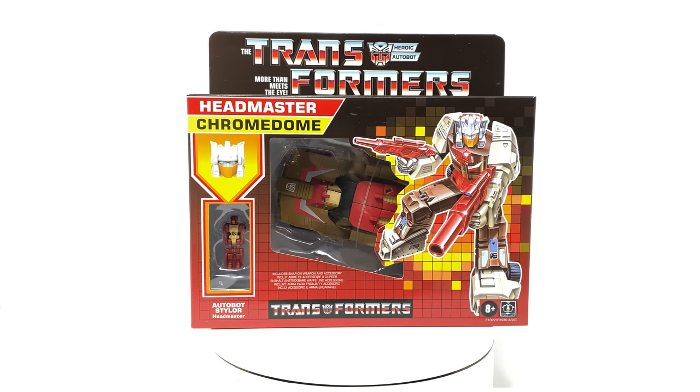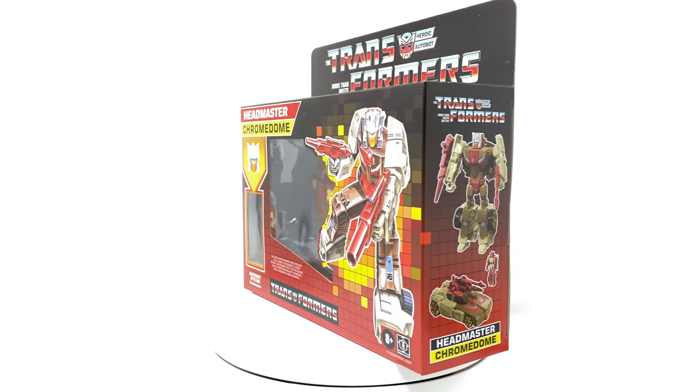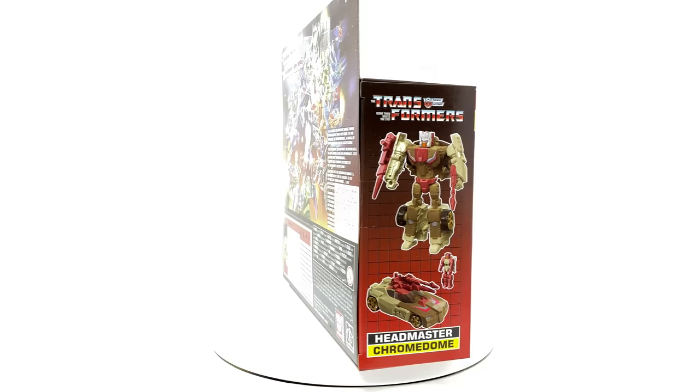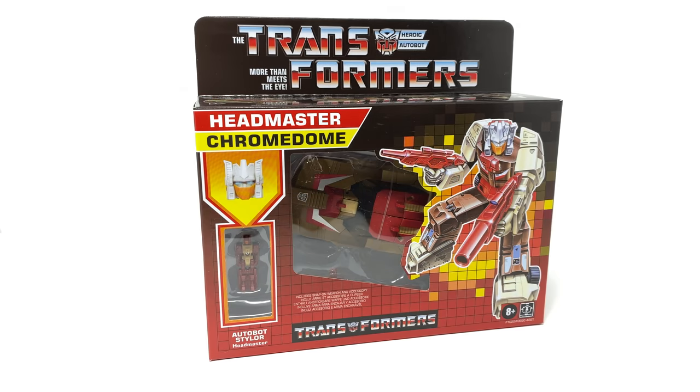Hello everyone and welcome back to the channel. In today's review we're going to be taking a look at the newly reissued Transformers G1 inspired Headmaster Chromedome. Very similarly to my recently reviewed Headmaster Mindwipe, this figure is essentially the same figure that we got as part of the Titans Return toy line, however this time enhanced in terms of the paint deco and slight variations in the head sculpt design in order to better match his original G1 appearance.